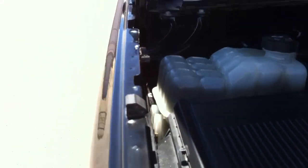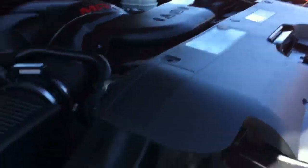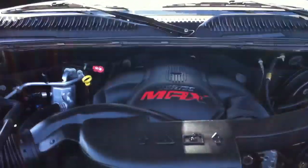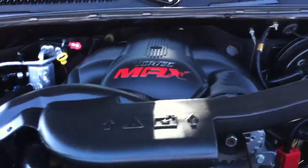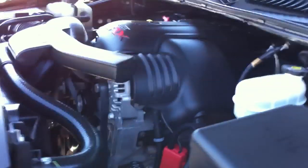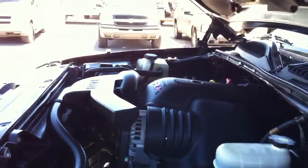There's your 6.0 Vortex Max motor under the hood. Everything is very normal under here — very straight and very normal.